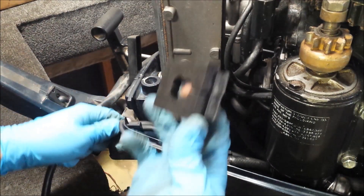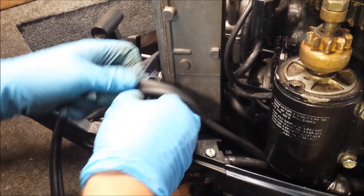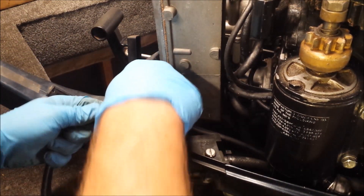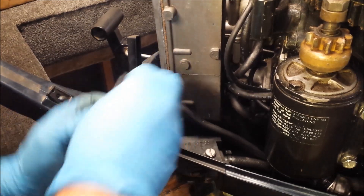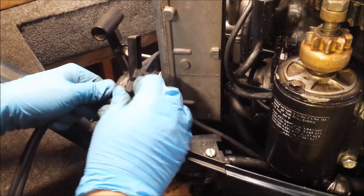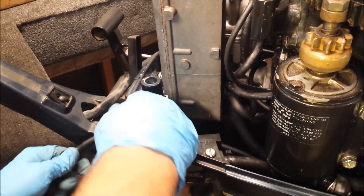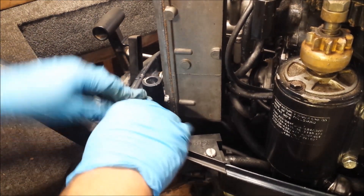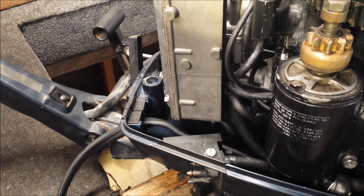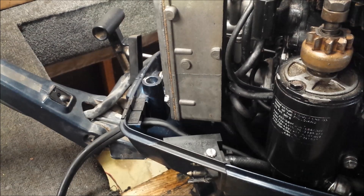We need to install our grommet — this is our grommet for the electric start motor. It just kind of sits in. We got it on backwards, of course. Sits in right there. Well, calling it a day now — got to go home, eat something, starving. And then tomorrow I will work on getting the stator installed.